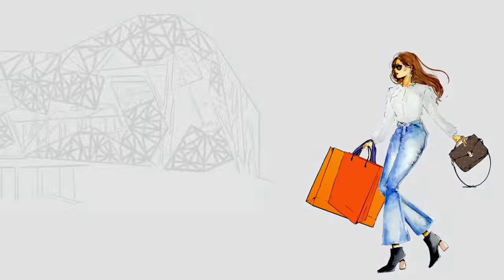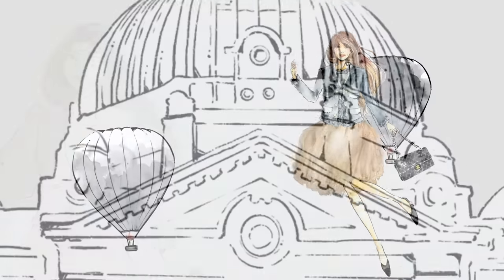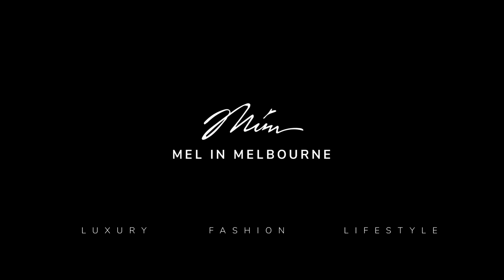Today I'll be showing you my entire Louis Vuitton bag collection. This is one of my most highly requested videos. The last time I did this was four years ago, so I thought it's about time, plus you guys requested it.